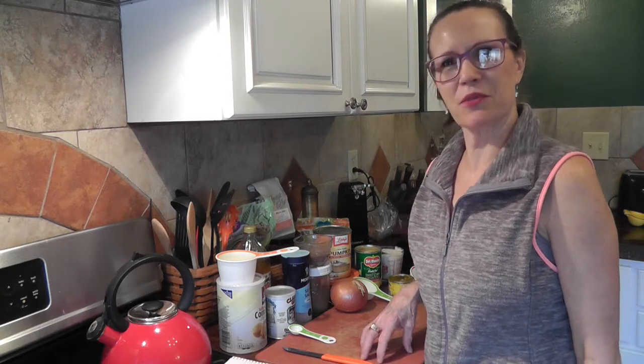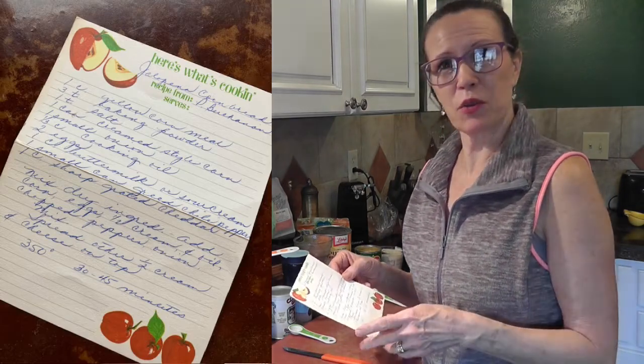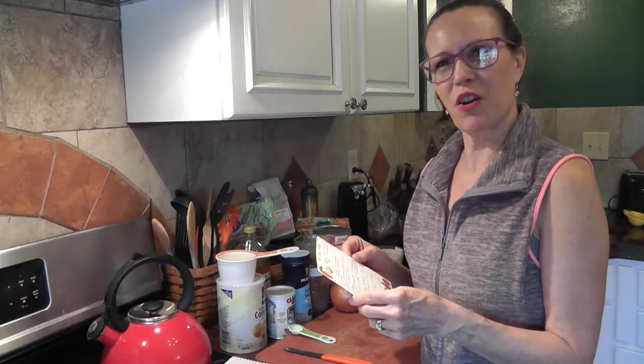Hi! Welcome back to the Big B and Little T Channel. I'm Tina, and today we're going to make something that was a favorite of mine growing up. It's my mom's recipe for jalapeno cornbread, which is kind of a misnomer because there's no jalapenos in it, and it's not all that spicy.